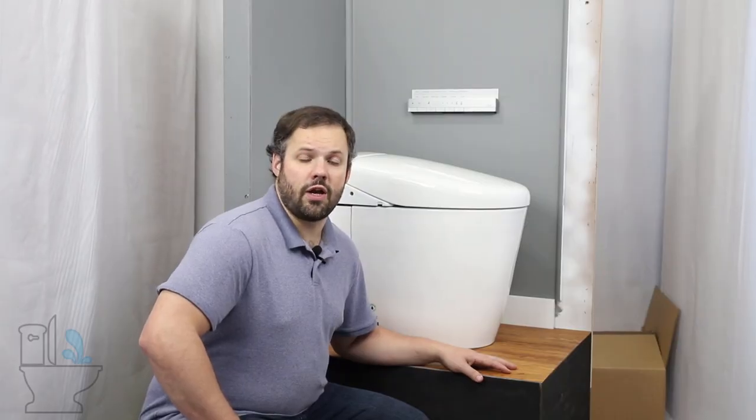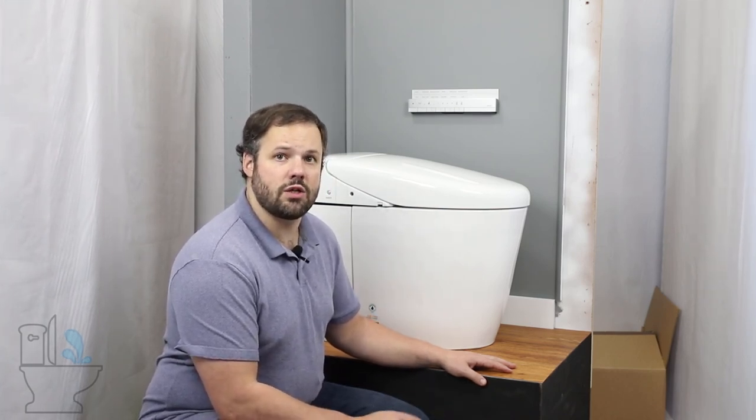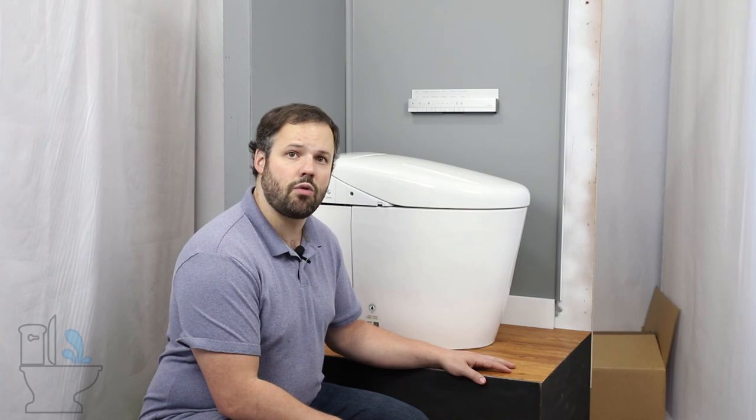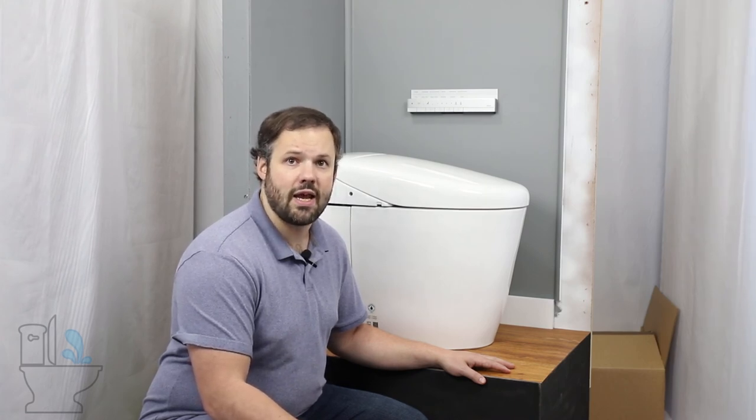Thank you so much for watching our video today, where we walked through installing the Toto NeoRest RH from start to finish. Don't forget to subscribe to our channel for additional videos where we talk about the features of the Toto NeoRest RH, troubleshooting, and many other integrated bidet toilet combinations on the market today. Feel free to check out our video description for links to the Toto NeoRest RH and our in-depth quiz that walks you through finding the perfect unit for your needs. Like the video if you liked what you saw today, and have a great day.